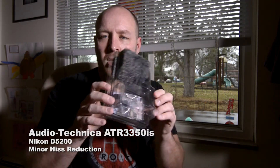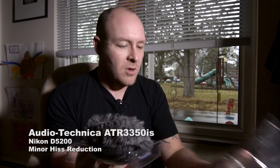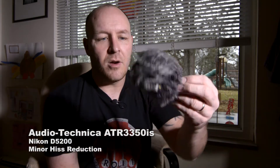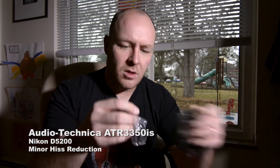So there's a nice hard shell case you can see here, let's open it up. And look, they already mounted the free windscreen on here, and looks like that's the clip.